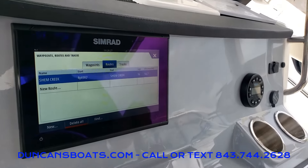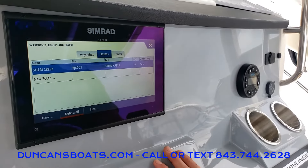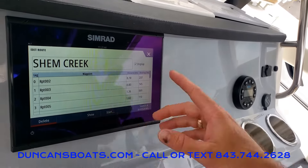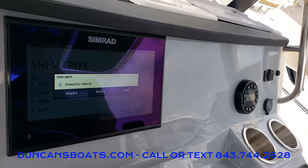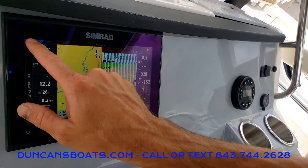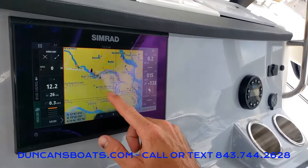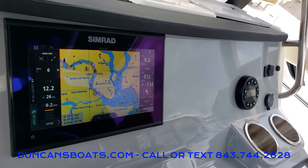If you're going out somewhere you might not know exactly how to get to, routes give you some type of guidance. I've already typed in a route from our location here at Leeds Avenue to Shem Creek. If I click on that location, you can see my waypoints and the name 'Shem Creek.' Down at the bottom center we have the start button. Since we're heading forward to Shem Creek, that'll populate on our chart screen showing the waypoints routed to take us all the way over to Shem Creek. It's a good way to get basic guidance out there on the water.